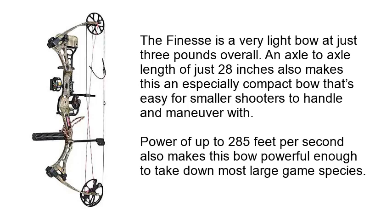With power of up to 285 feet per second, this bow is powerful enough to take down most large game species.